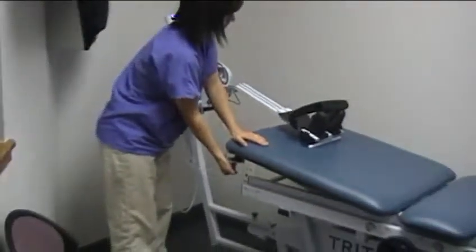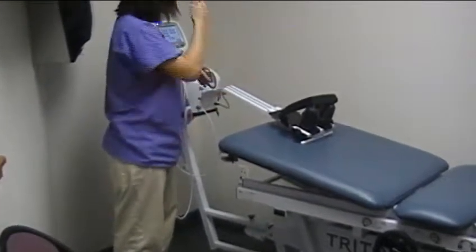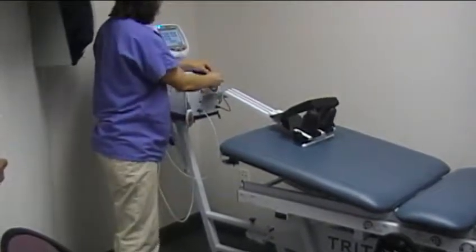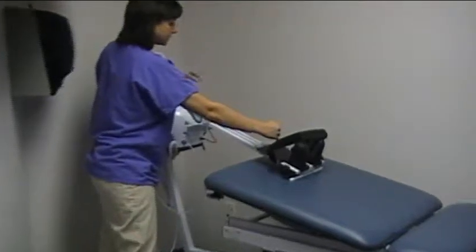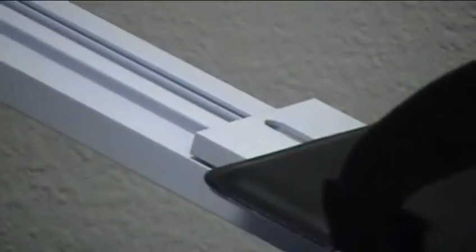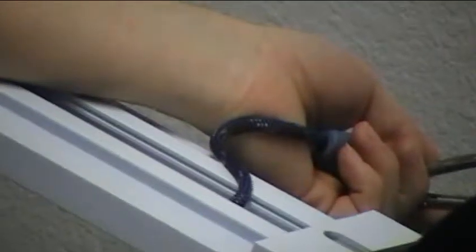What you want to do is lift up this bottom part down here to begin the cervical decompression on the patient. You also want to grab the rope and connect it to the distraction unit.